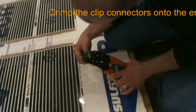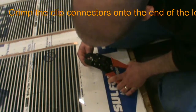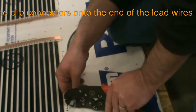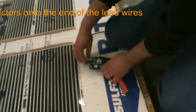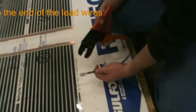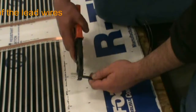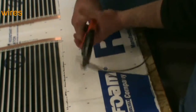Depending on which Geodream bus you are connecting, there may be one or two wires inside the connector barrel. In order to further secure the connections, we crimp the barrel again using the flat jaw section of the crimping tool. This also allows the connectors to lay flatter inside the junction boxes. We then repeat the crimping steps for each Geodream bus bar in the system.